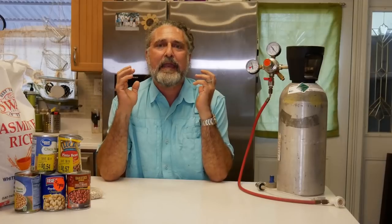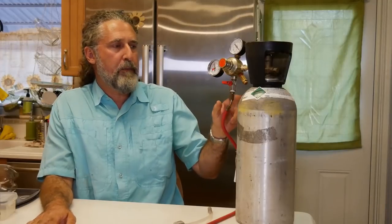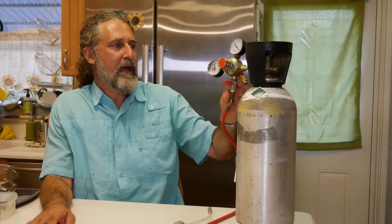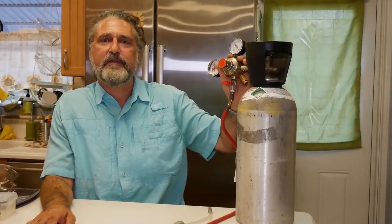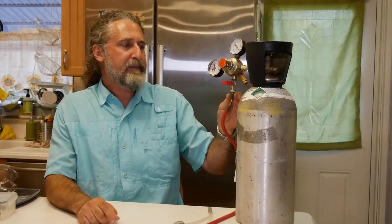Today we're going to talk about a probably very novel way of storing foods for a very long time. This will work for dried foods like rice and beans, and what we're going to do is preserve it in a carbon dioxide environment. For this video we're going to use this home-built carbonating machine that I did a video on a bit ago. We're going to use it to change the atmosphere around our dried goods and we expect this to keep these dried goods in good shape for a very long time.